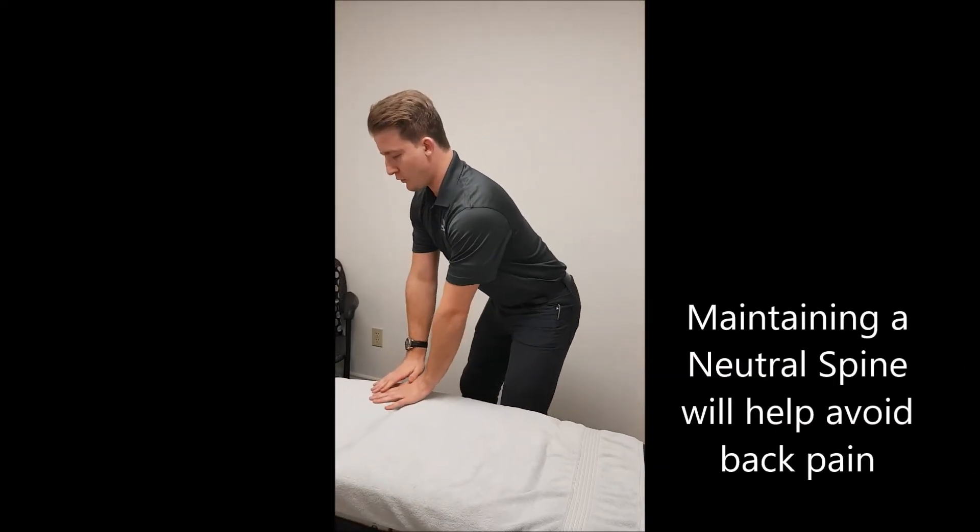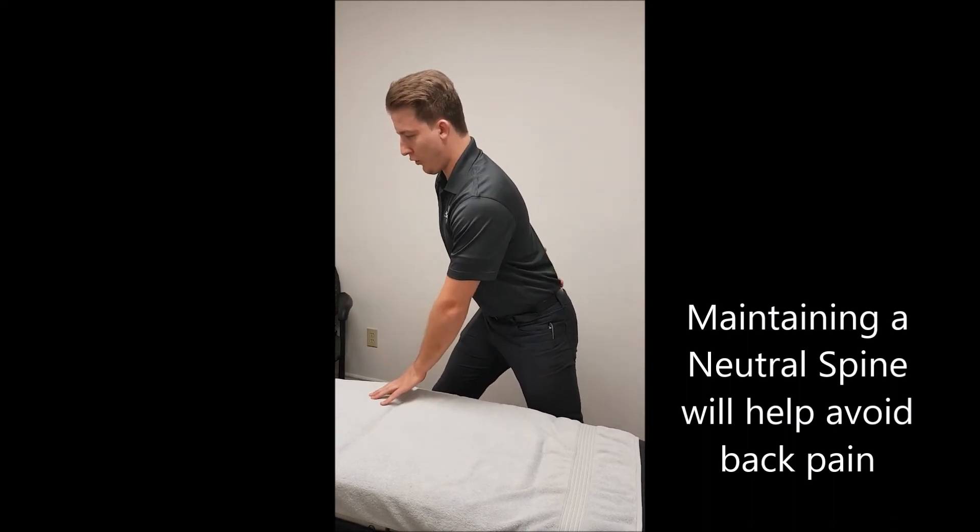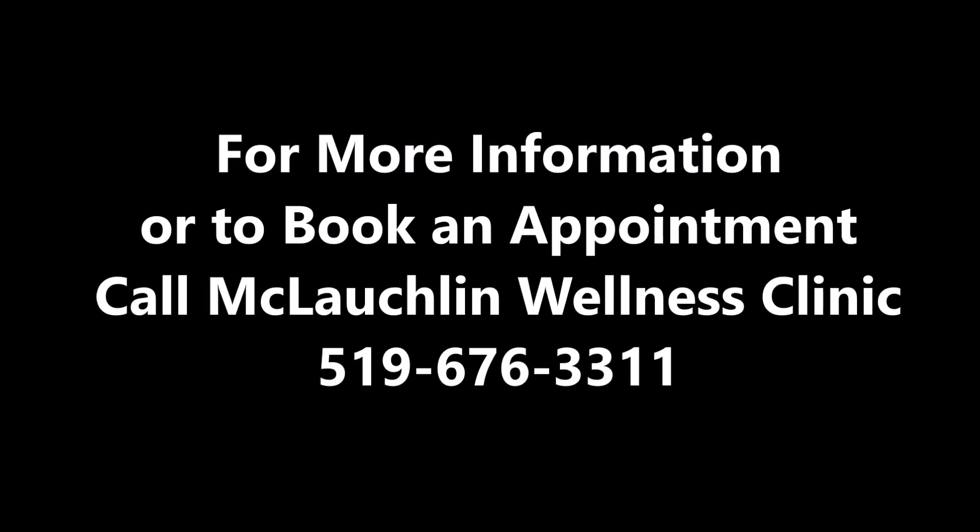So again, maintaining that neutral spine and keeping your spine in a better position through the day will help avoid low back pain. That's one of the best things I know how to do to avoid low back pain in general.